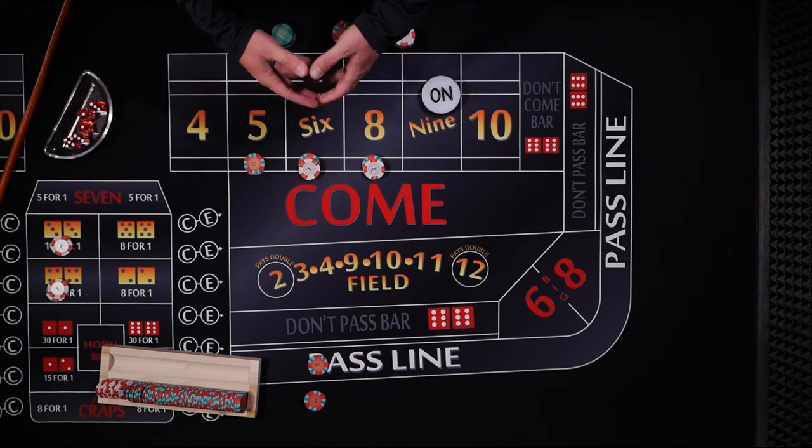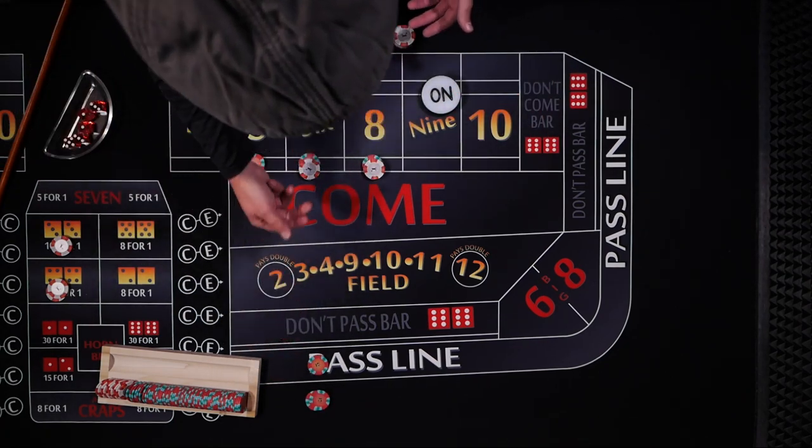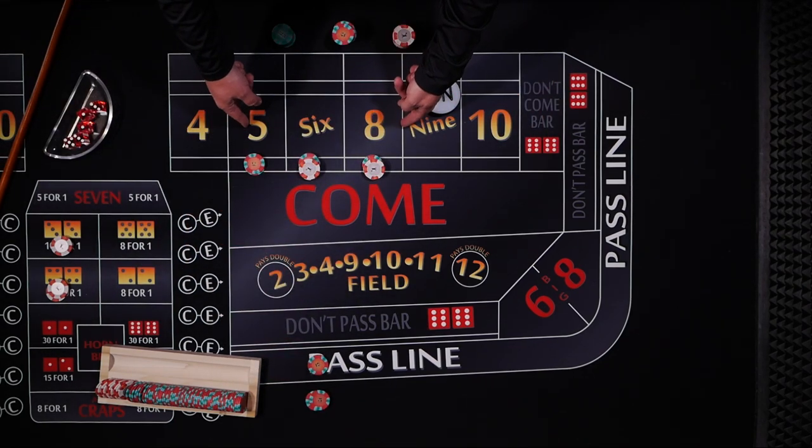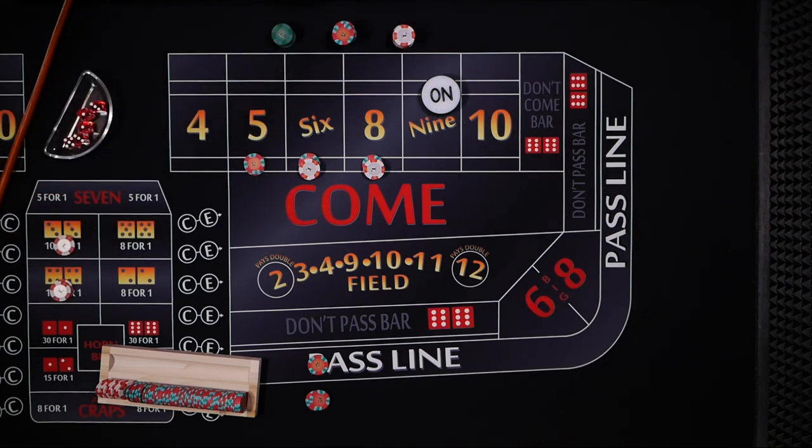I call this a basic strategy because I see it so much, and actually it's a pretty decent way to play. We've got the point covered with some odds, the inside numbers placed, and a couple bucks on some hard ways just for a little fun.